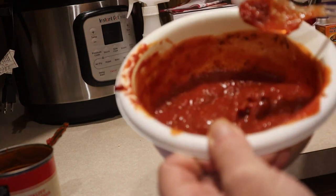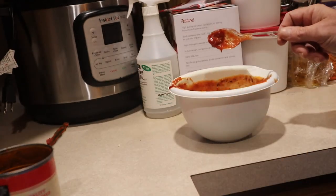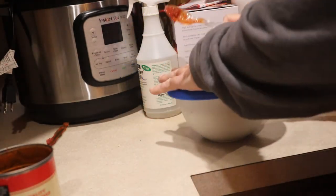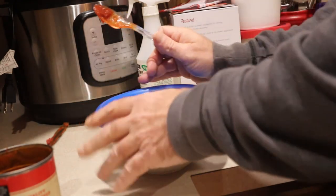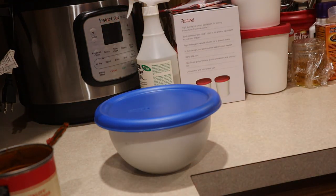This is what it looks like when you're done. You can then put a lid on your bowl, stick it in the refrigerator — it'll be good for two to five days — or you can use it immediately. I'm just waiting for the dough to rise in my proofer and we're going to use it immediately.